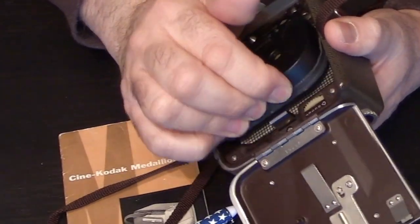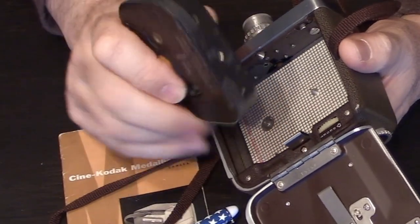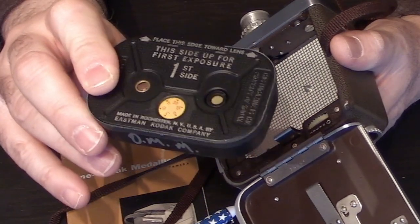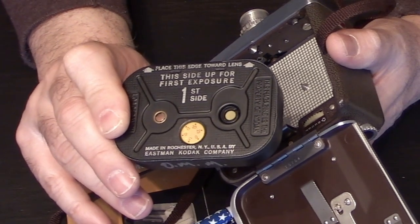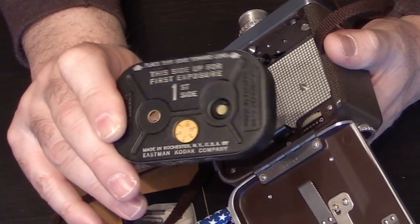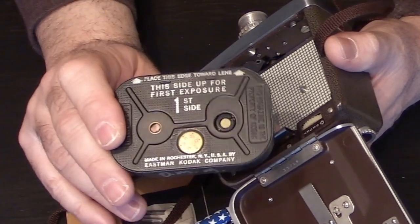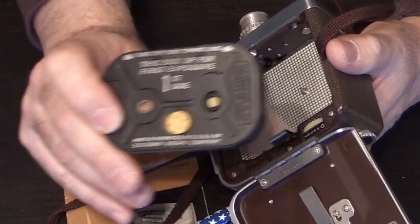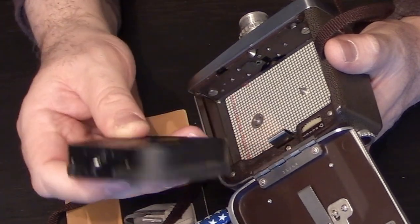When you're done with side two, remove your magazine. Under no circumstances are you to open the magazine — there are a lot of little springs and parts inside, so you don't want them getting lost and you don't want to expose your film.